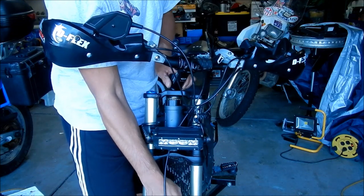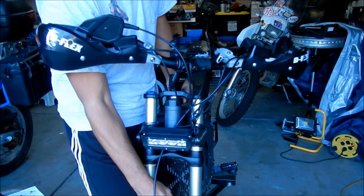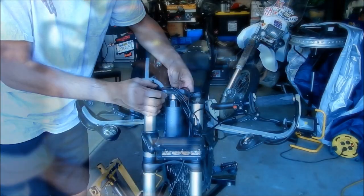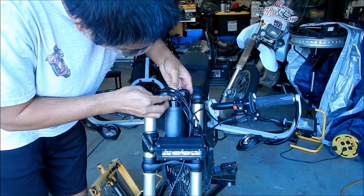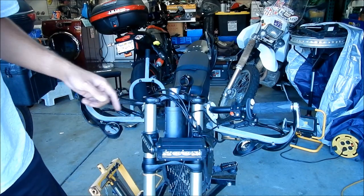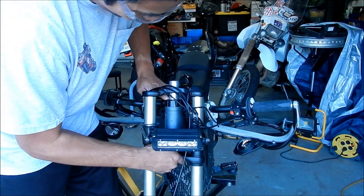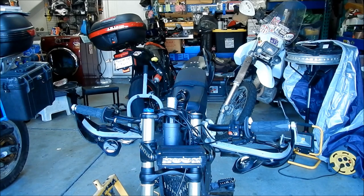Let's put this up all the way. Push the bearings down. The seal freaking came apart. This little seal can come apart here — just try to make sure it doesn't. Don't be too rough with it or else it'll fall apart. I think I got it now.